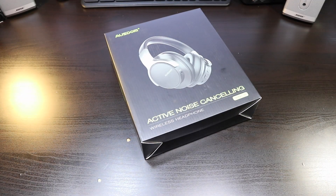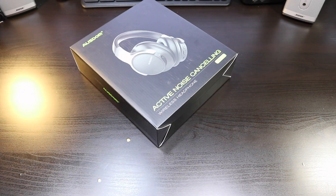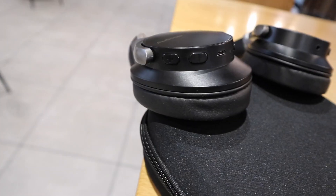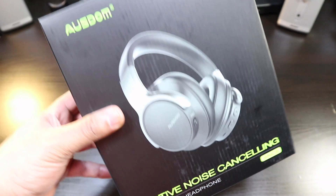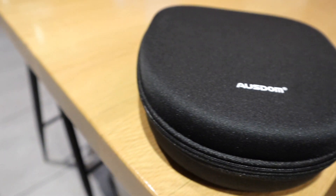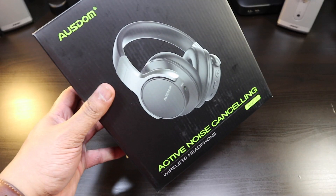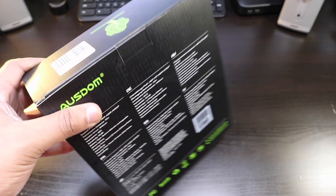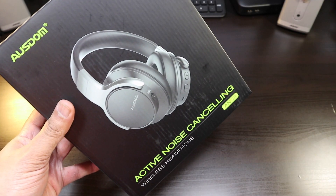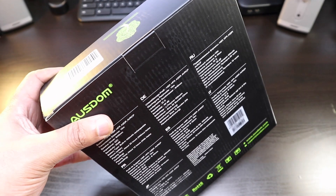We're back and this is the Ozdom AMC 8 - active noise cancelling wireless headphones. I got really inspired by the last headphones I unboxed because the quality was so good. I saw this one on Amazon and said you know what, this one looks really good - this one should compete with that other pair. Check out the link in the description.